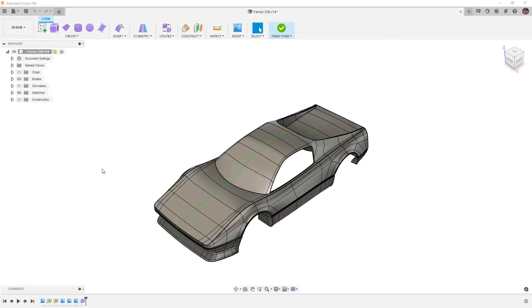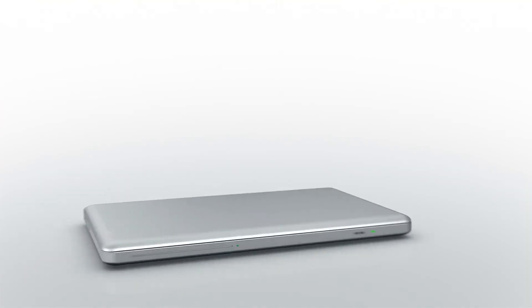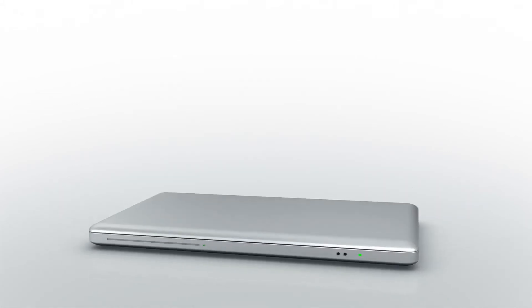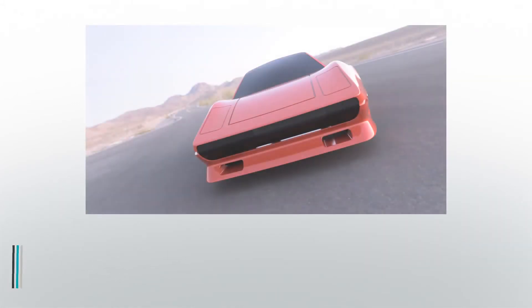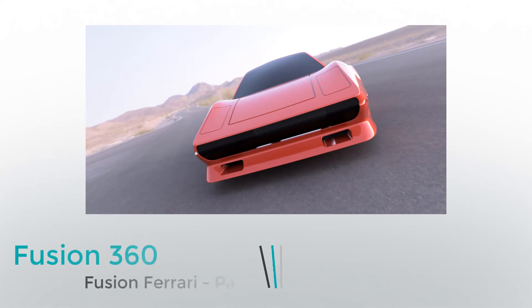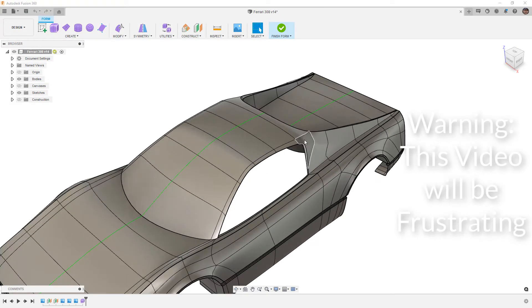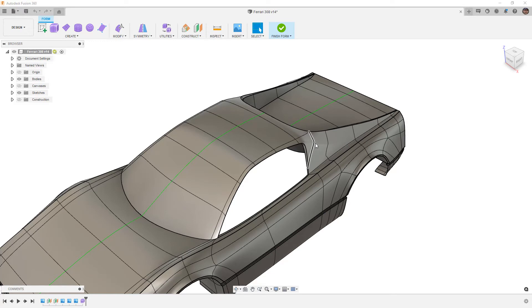In this video, we're going to continue to work on the C-pillar of our Ferrari 308. Hey everyone, this is Matt with Learn Everything About Design, and in this video we're going to carry on manipulating the C-pillar or the sail panel on the Ferrari 308 with Fusion 360.